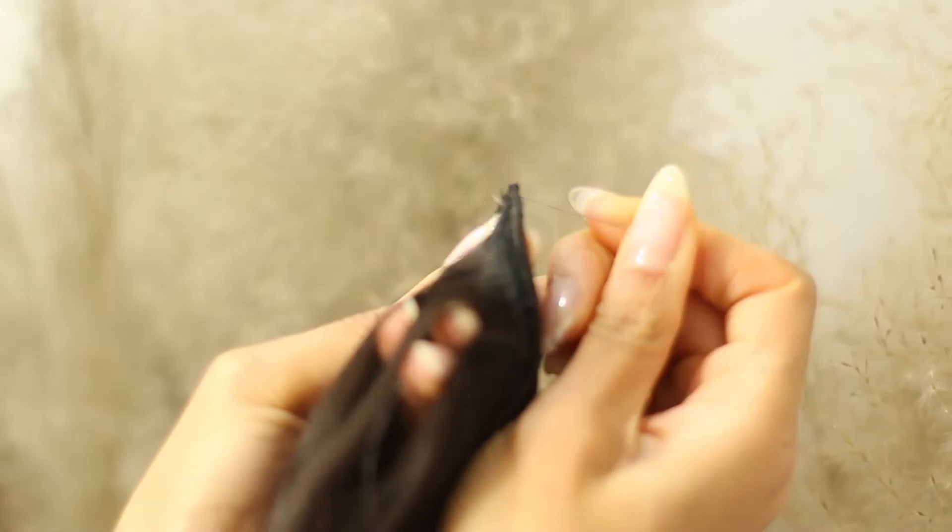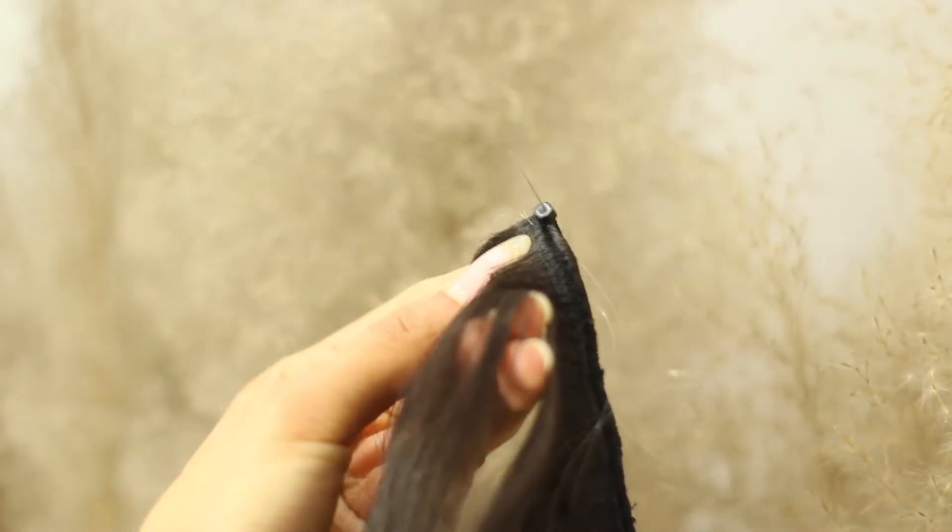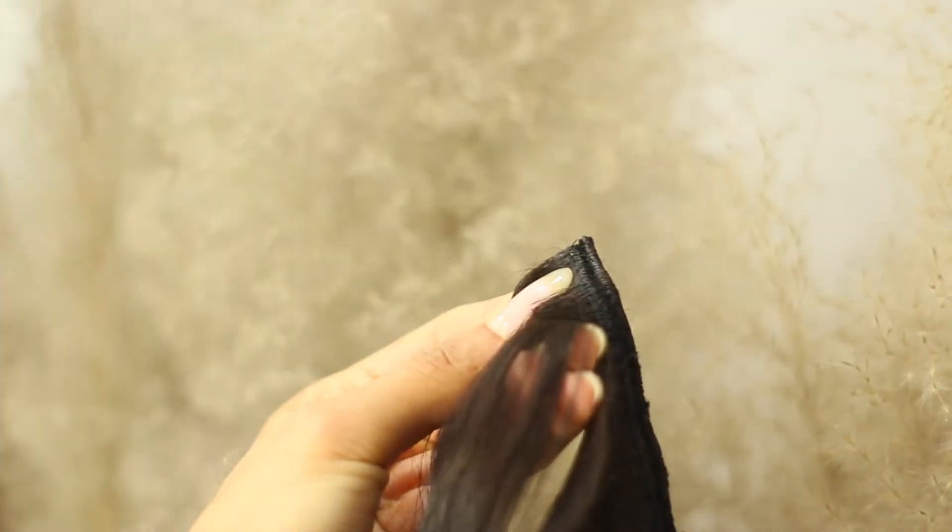Selling these beads was pretty easy but it was time consuming. What you're going to do is first place your needle through the bottom of your weft and then back through the top of the weft. You're going to place a bead just like this and then pull that needle through so that the bead is at the base of your weft.